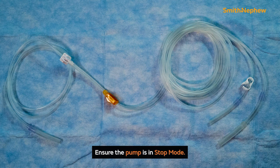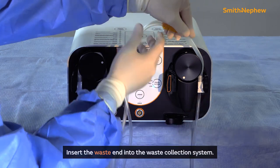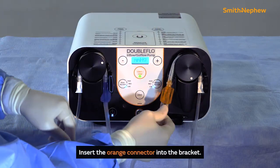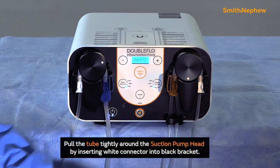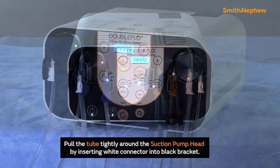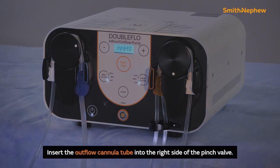To install the outflow tube set, ensure that the pump is in stop mode. Insert the waste end into the waste collection system. Insert the orange connector into the bracket with the orange indicator of the suction side. Place and center the tube around the suction pump head, pulling the tube tight through the right opening of the black connector for the suction side. Insert the white connector into the black bracket of the suction side.